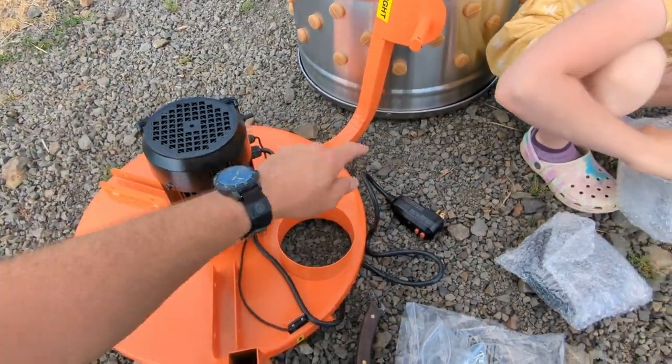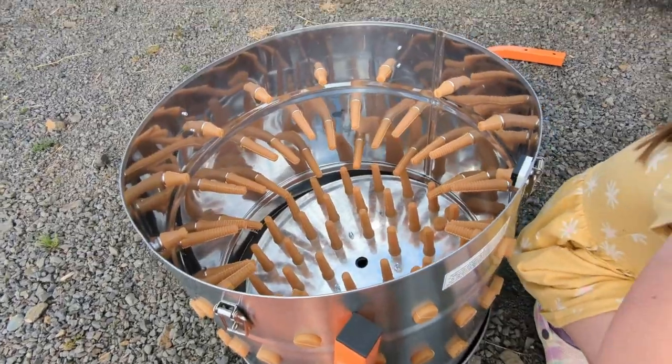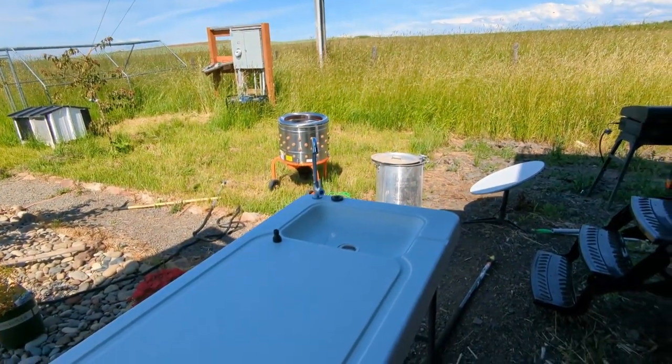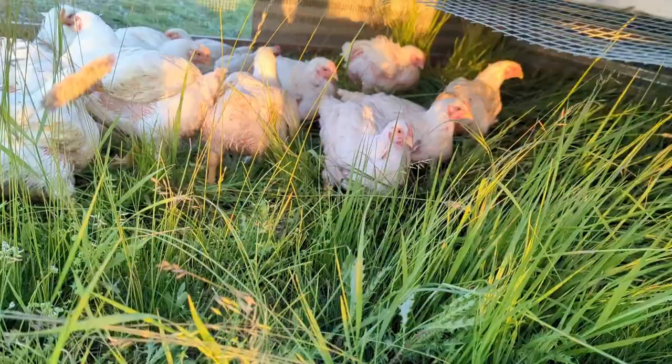You just have one leg and two wheels, and then this motor part attaches to the barrel. It's easy to set up and use. We got the cooler, our butchering table with the sink that looks good, our heater over there, and our chicken plucker. It's going to be good.